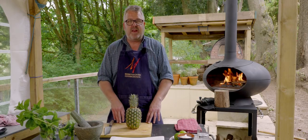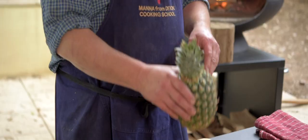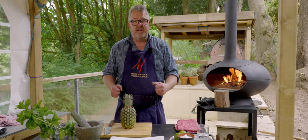Hello everybody, welcome to Woodfired Weekly at Manor from Devon Cooking School. This week we're going to be roasting pineapple, making a mojito salsa and putting that all together with some vanilla ice cream to make an absolutely delicious dessert.